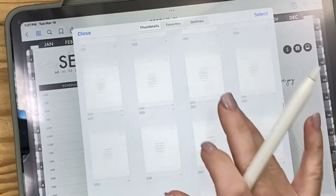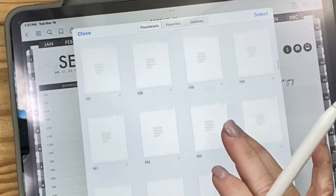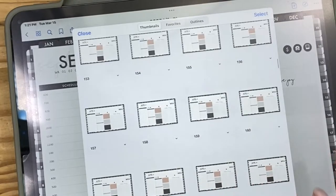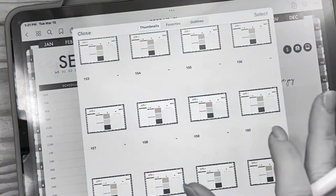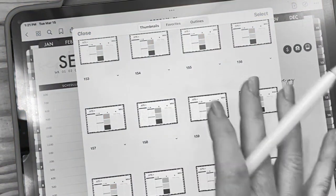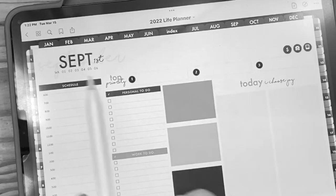There's a ton of pages. Some advanced users will go in and delete pages they won't use or add pages they want that aren't included. I don't want to go down that rabbit hole because it's very complicated — when you delete a page it's gone forever and you cannot reclaim it. So let's close that and not mess with it.